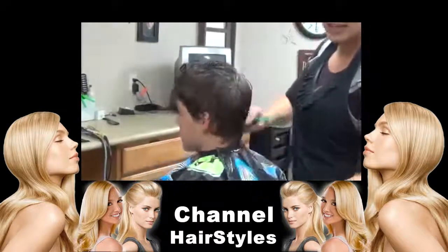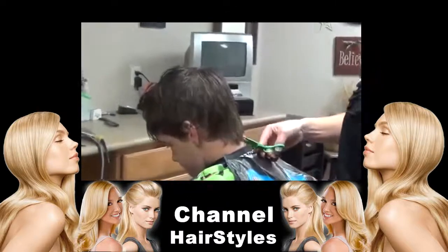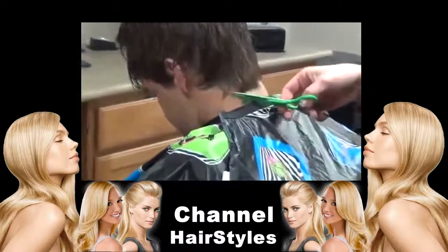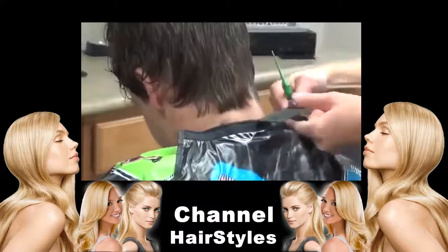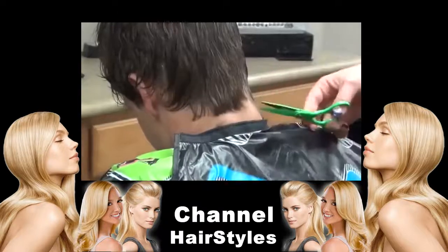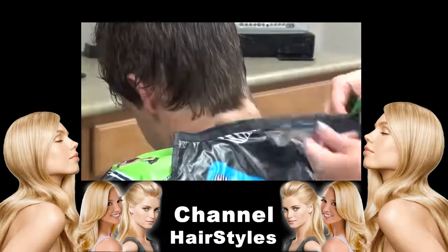What I always like to do is start back here on the nape. What I like to do is cut into it so it's not one straight line. This is what's fun when you style it — gives it a fun look.